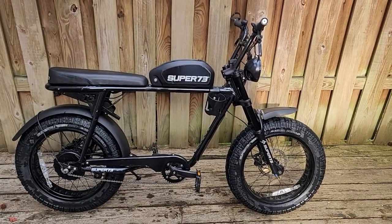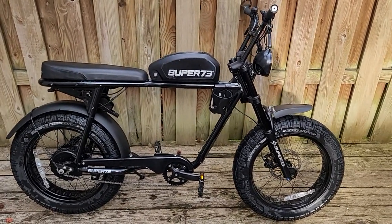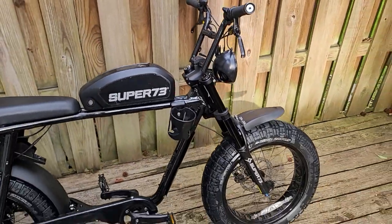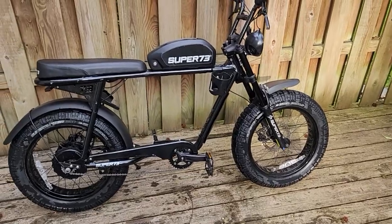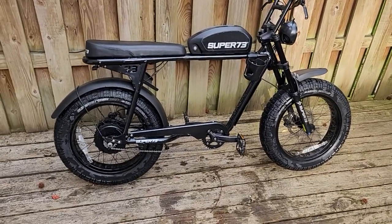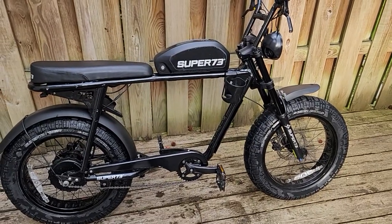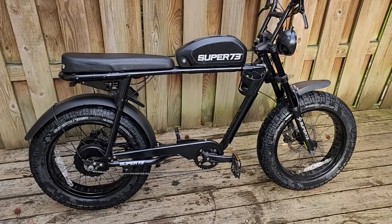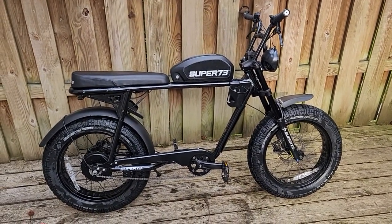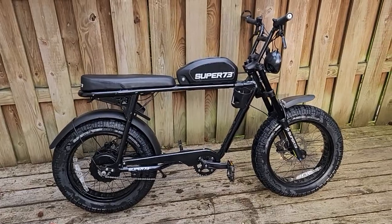First up, this bike is not running right now — it has an error code. I believe the code is something like 055. I'm not a Super 73 guy, but supposedly in the Super 73 world that is the code of death. That's what they say. Now that may be the code of death for them, but there are no codes of death for any e-bikes that come through here. Any and all e-bikes will be resurrected when they pass through my hands. It might be a code of being sick, but there is no code of death for any e-bike I get my hands on.